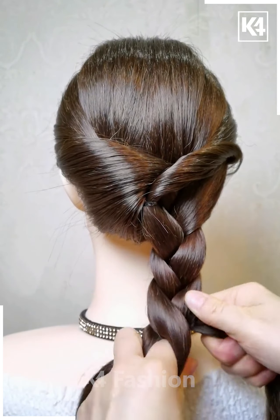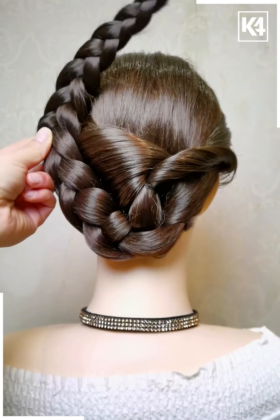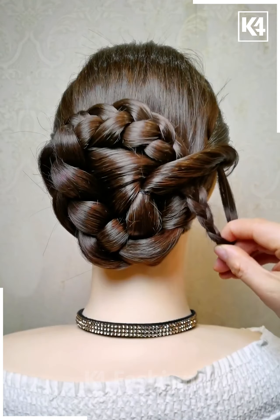Now, taking the right side section of the hair, begin to make a braid out of it. Roll it upwards, pin it up in place, fold the end over, bring the end onto the other side, and use a bobby pin in order to fasten it in its place.